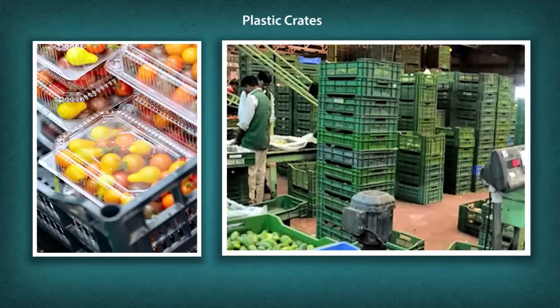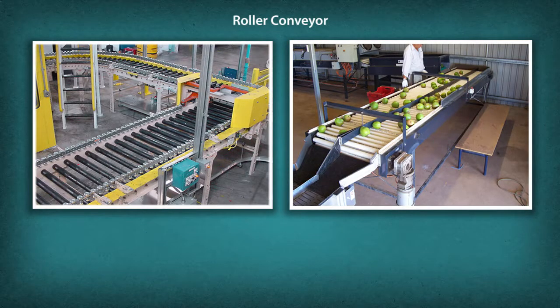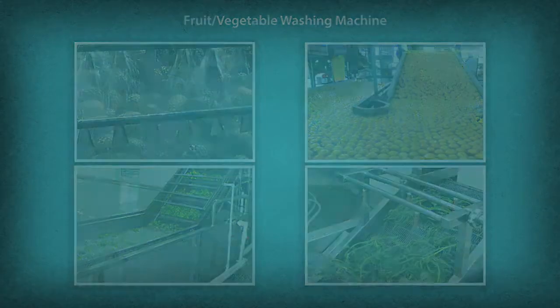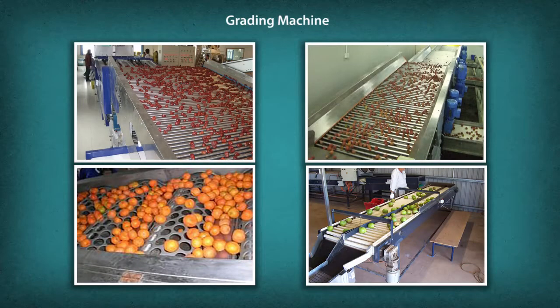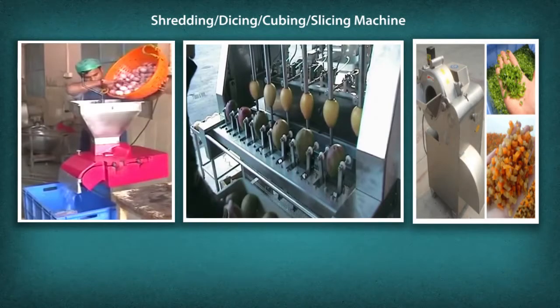Tools and machineries include: plastic crates, roller conveyor, high-pressure water nozzles, fruit and vegetable washing machine, root vegetable peeler, grading machine, and shredding, dicing, cubing, and slicing machine.